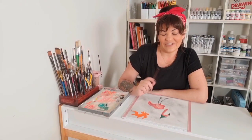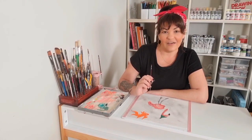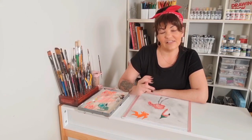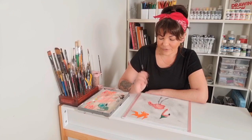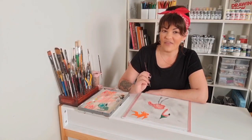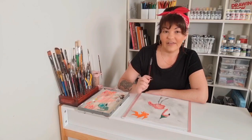For the fish, I'm going to be adding a lot of yellow and white for the highlights instead of just plain white. For the shadows, I'm going to mix a little bit of red with the orange and then a little bit of Van Dyke brown.